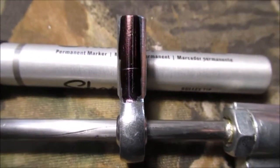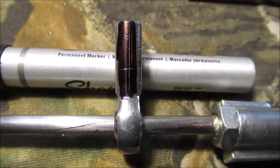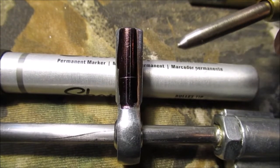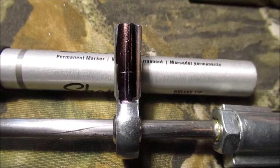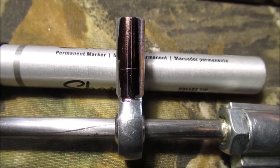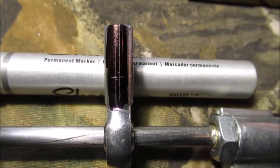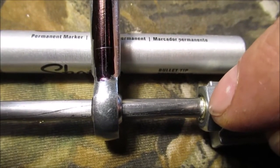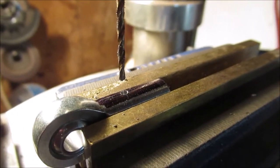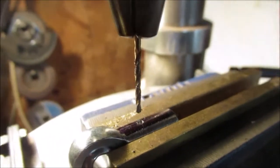We're gonna center punch that with our automatic center punch and we'll be back. Well, that's dull — we'll have to sharpen that thing. We must have dulled it on something. Good thing I check my tools. We'll center punch it with the regular one. After the hole's drilled we'll have it slid down on the rod and that'll be it, besides showing how I put this together. Stay tuned.